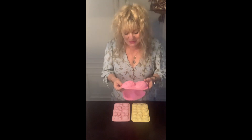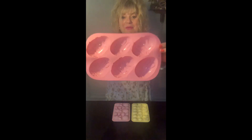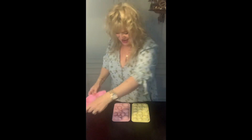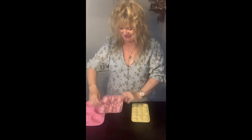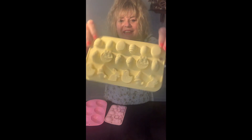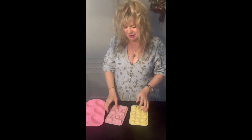I've gone to my local supermarket or department store and bought chocolate Easter egg molds. I've got medium-sized molds as well — like little bunnies and eggs — and a smaller version too. I've also bought some bags to store all the chocolate eggs I'm going to make, to give out to the kids.